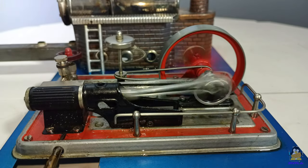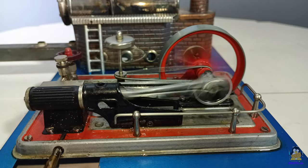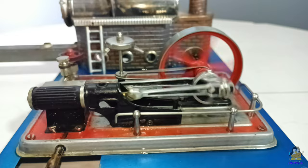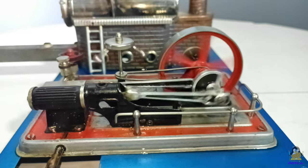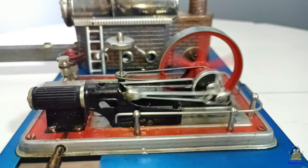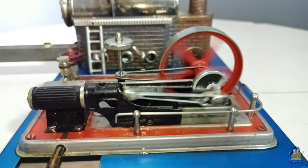The camera focus works down to a distance of 10cm. As an extra, there is a slow motion function. This records videos with 4 times the frame rate, which means that the movement is only a quarter of the speed when played back at 30 frames per second. However, an audio track is not available in that mode.